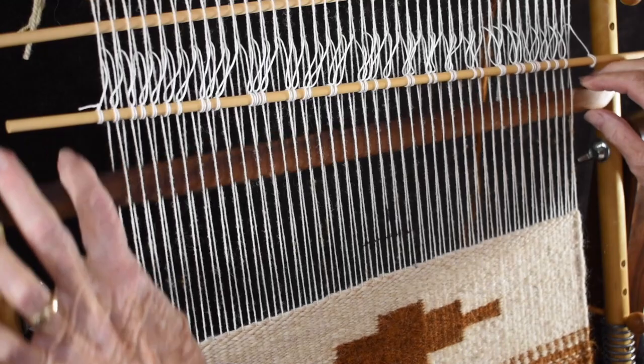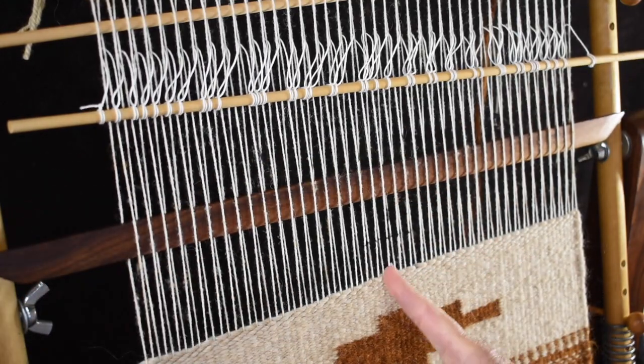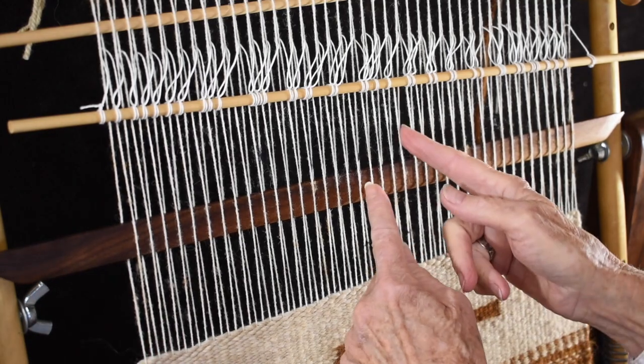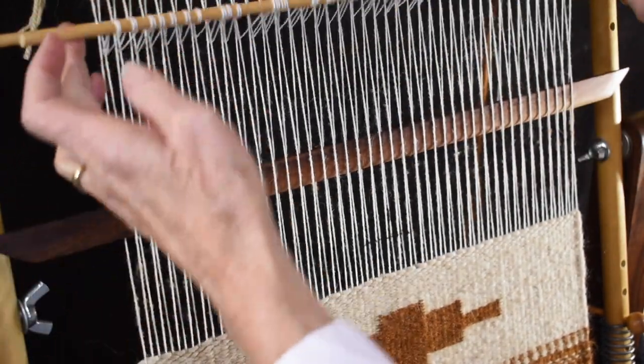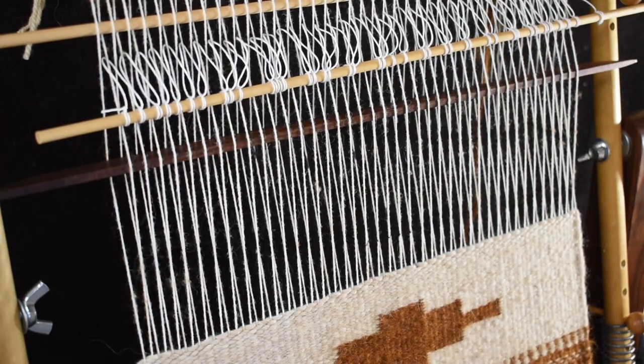I'm going to use the same marks as I used for the little vertical line design — those same marked warps — and I'm going to start and do a squash blossom. Squash blossom is the basis for a lot of the designs you find in tapestry weave, and there are lots of variations you can do with it.